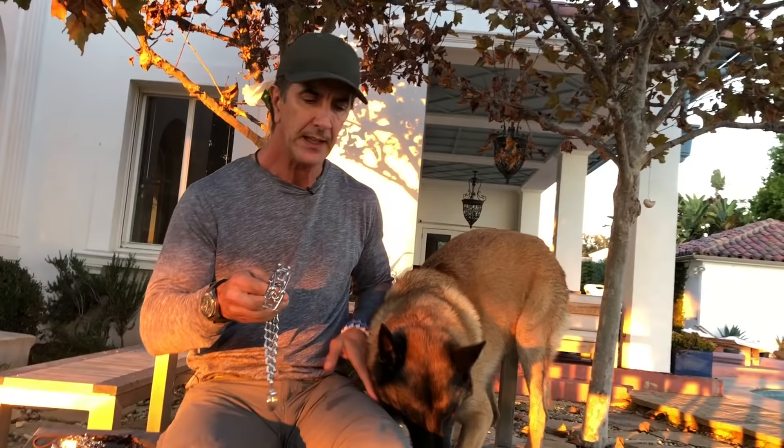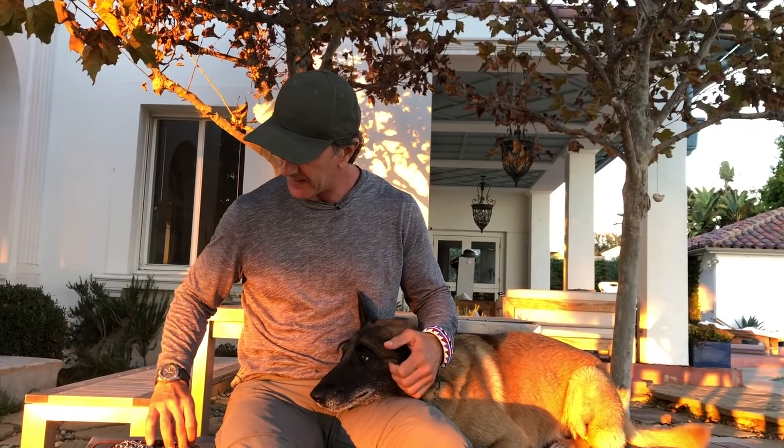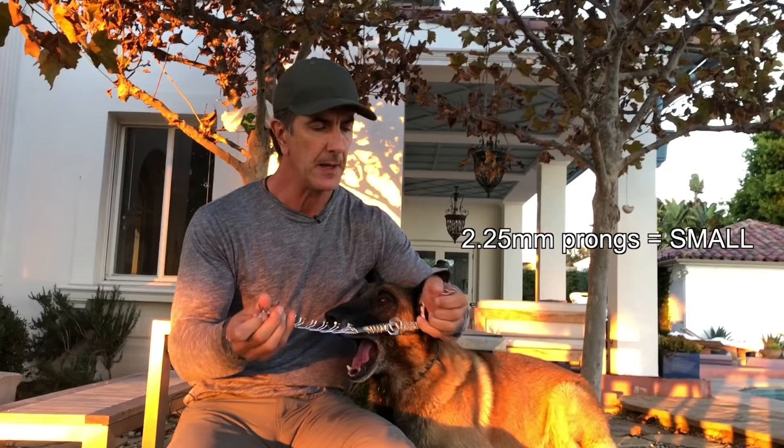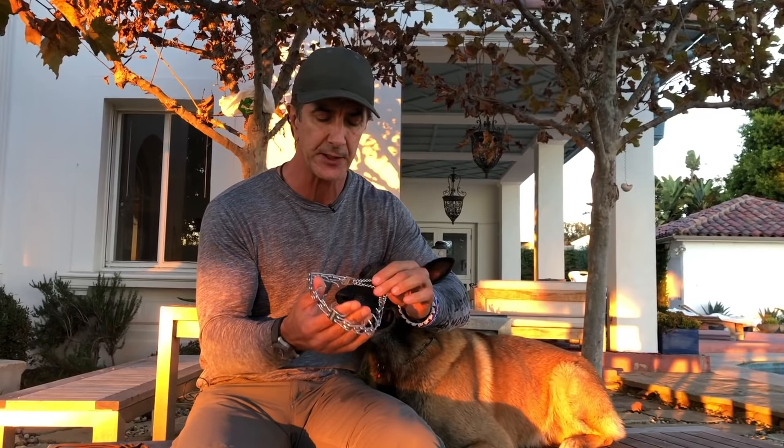This is a medium or large prong collar — it's way too big for this dog. Goofy is a 70-pound Belgian Malinois, and what we use on Goofy is this size collar — the small 2.25 millimeter. This is the Herm Springer, and it works very, very effectively. It's a lot smaller, he doesn't notice the weight on his neck, it's much more effective in its correction when it does pinch, and it's just a better size.